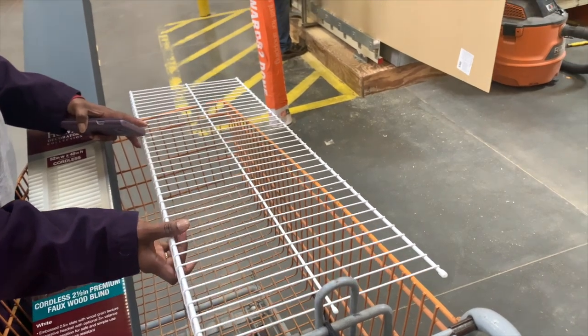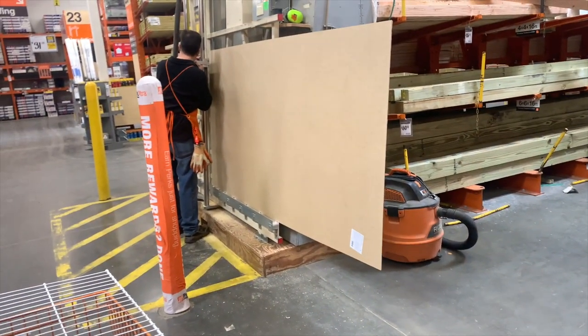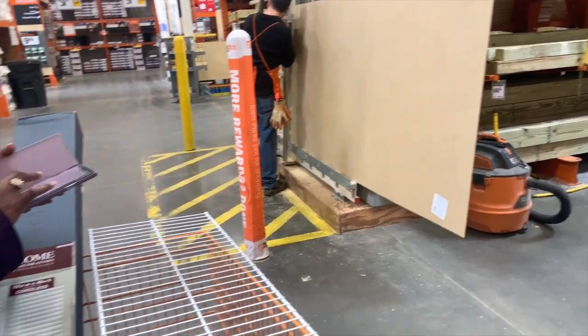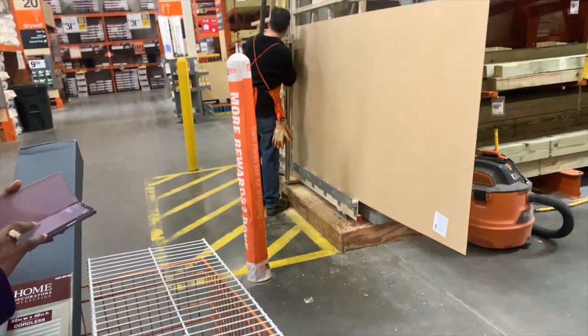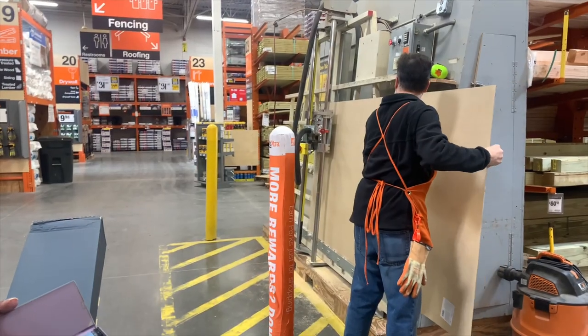Rather than measuring my shelves at home, I wanted to be on the safe side, so I brought my shelves into Home Depot so they could measure them. I picked out the perfect wood panel and the guy in the back is cutting them out.